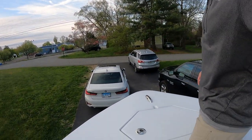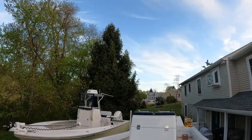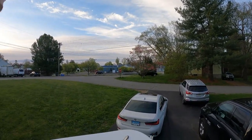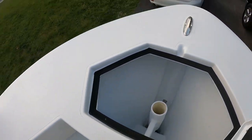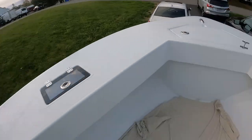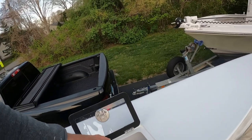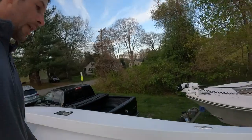Up front, the gunnels naturally rise a bit. I'm six feet tall and it hits me right at the bottom of my thigh — a really nice height. There's a nice flat gunnel up here to jump up on or for throwing a cast net. We have an anchor locker right here with a spot for the anchor — I really like that anchor tube. We also have two pitch wells here; you just fill them with water and plug them to keep your bait alive when resetting your drift.